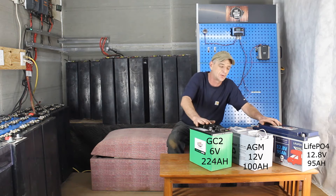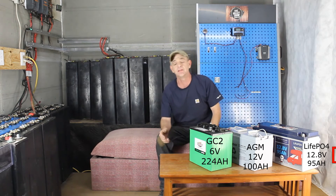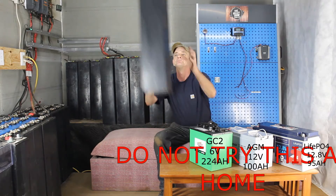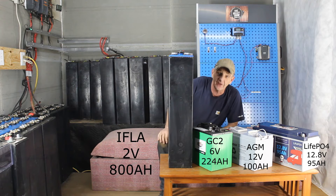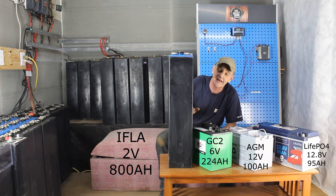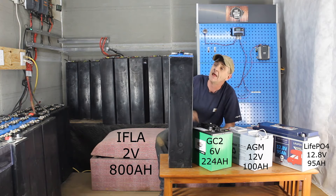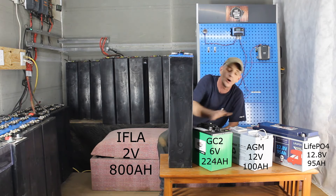We have 6 volt, 12 volt, 12 volt, and 12 volt batteries here. Now this is an IFLA cell — that is a single 2 volt cell, generally around 800 amp hours and above, though you can find them lower at 600 or 700, at a C6 rate which we'll cover later. You guys have to understand the difference between all these batteries.